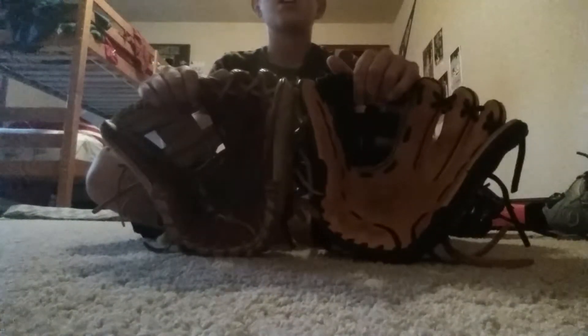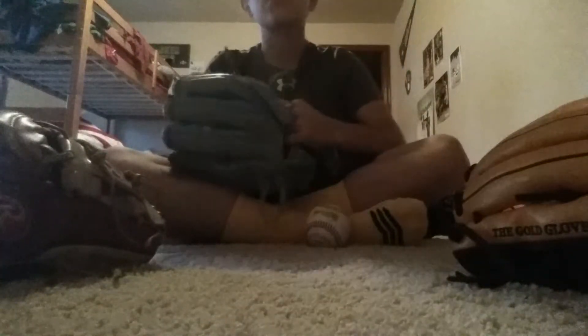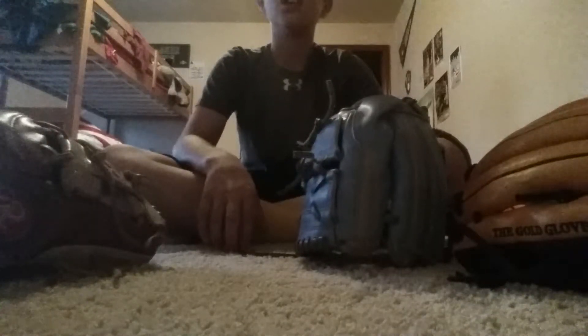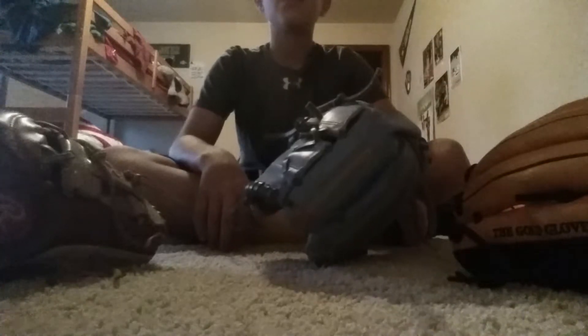So these are gonna be my main gamers. I suck at pitching — I don't even know why I got this. I pitch with this half the time. I have another one I pitch with, but I suck at pitching so it doesn't really matter. That's why I got this thing for 111 bucks — now they retail at 200. This will be my pitching glove. I probably won't pitch next year at all.